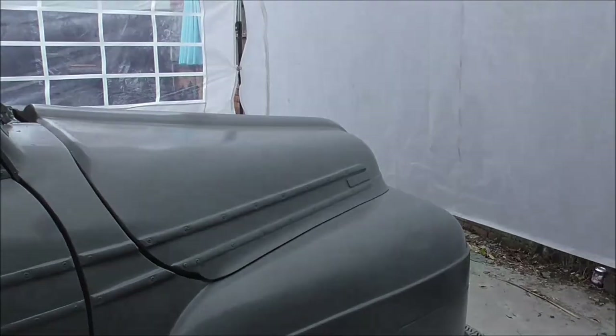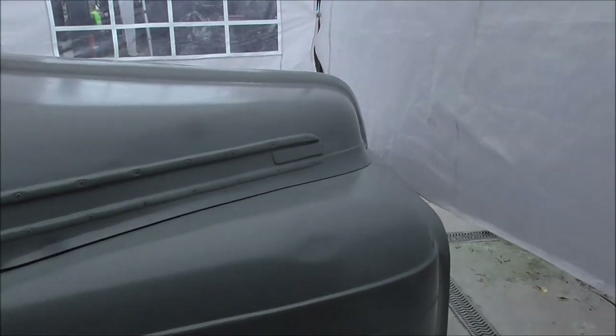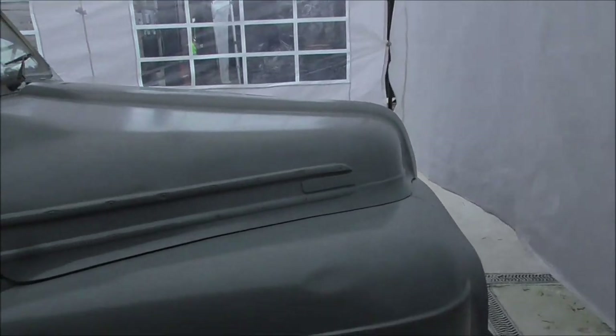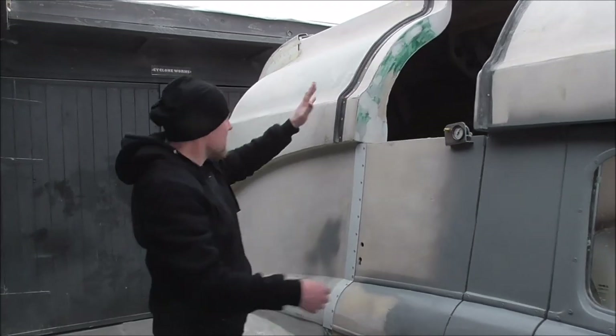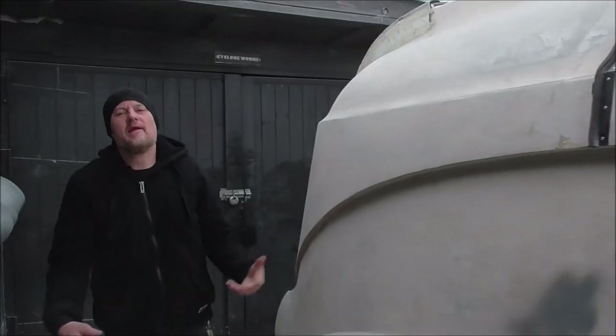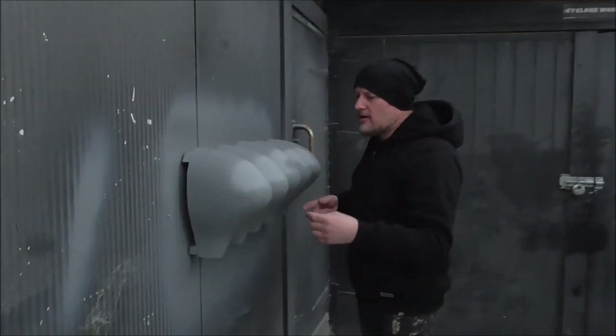We've got the car turned around in the gazebo — this end is now weatherproof and if any rain gets on it it'll be fine. There's still a big hole there and all of this to do, so plenty to do on the Meat Wagon, but it's getting there. And hey, look — here's the grill in primer!